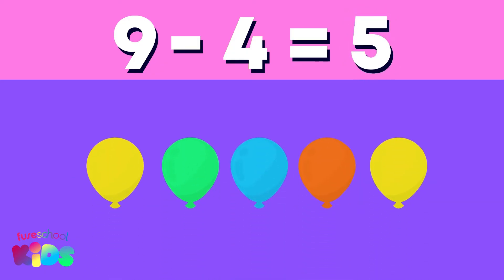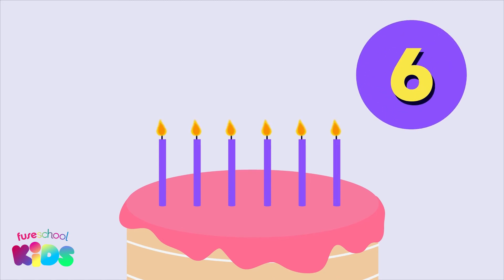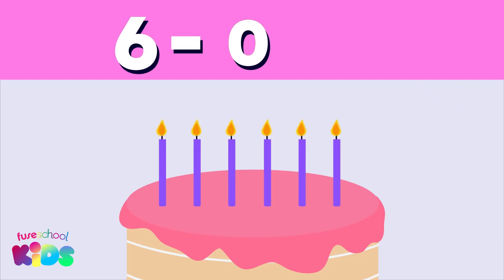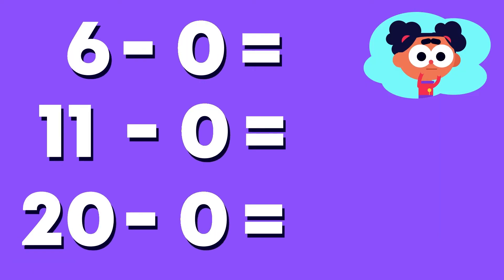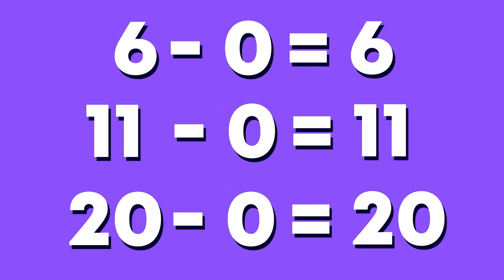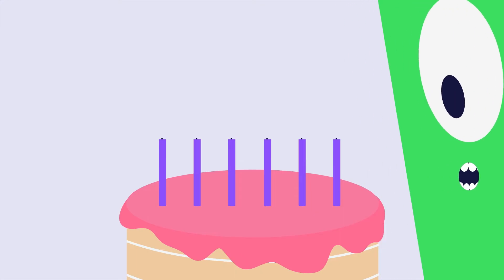Five! Good spotting. Ooh, it's time to blow out the candles! There are six candles and none have been blown out. What is six minus zero? Count how many candles are still lit. Six! Super. Here is a little tip: any number minus zero equals the same number.